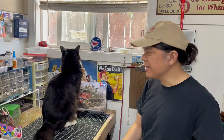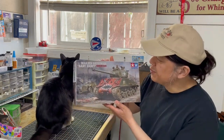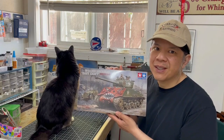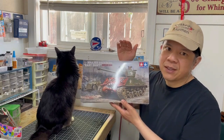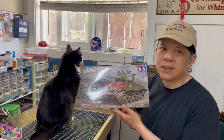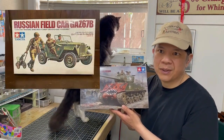Hi, I am QDC. What we are about to build today is Tamiya's M4A3E8 Sherman EZ8 Korean War. This is a special kit. There are two kits in one. Not only does this kit have the Sherman Tank, it also includes another Tamiya kit called the Gaz 67B Scout Car from the Soviet Union.